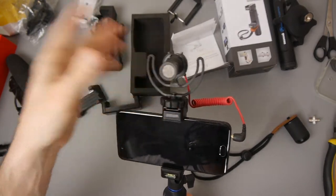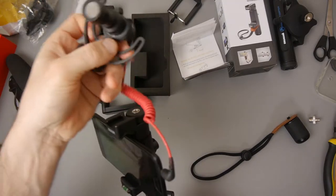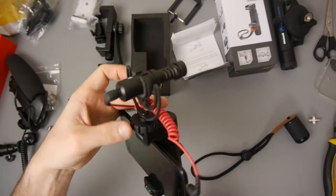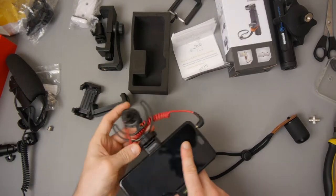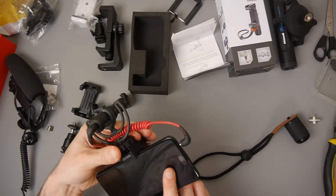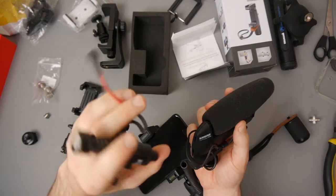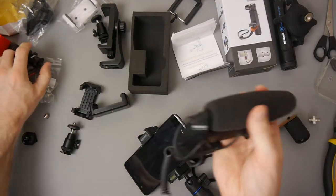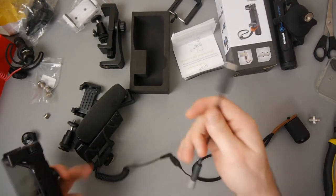I've actually ordered a couple of hot shoe adapters because I was trying to make some other kind of setup, but with this I wouldn't need to do that. The great thing is that because it's a hot shoe you can just turn it around — if you're filming one way put it that way, if not, turn it around. I cannot stress how useful this is going to be. This retails for about 45 pounds in the UK and punches well above its weight for the price. It's very portable and it comes with its own dead kitten wind cover.